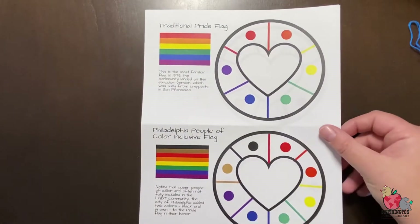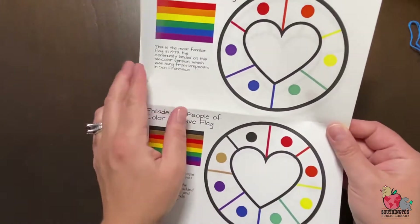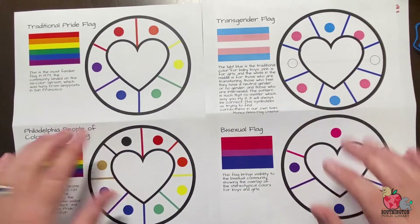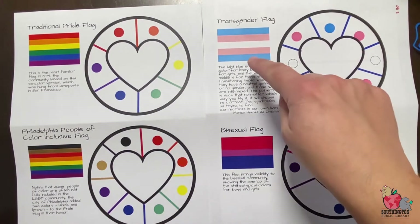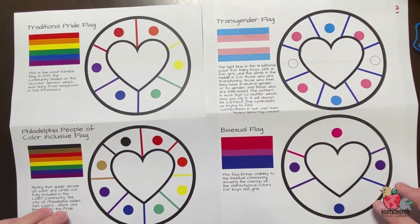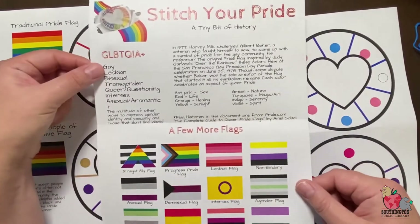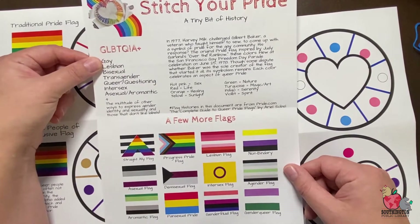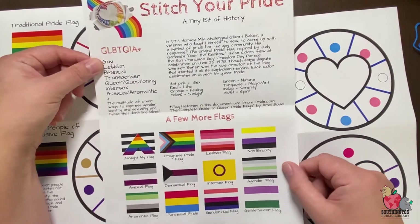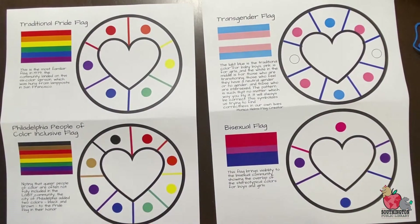Other things in this packet are your patterns. We have a couple of different pride flags here that you can pick from: the traditional pride flag, the Philadelphia People of Color Inclusive flag, the transgender flag, and the bisexual flag. These are, of course, by no means the only ones. To further illustrate that point, I put a little bit of information here that we got from the Complete Guide to Queer Pride Flags by Ariel Sobel on pride.com. You can see there's a whole bunch of different ones, so feel free to modify any of these patterns to work for what you would like to make.